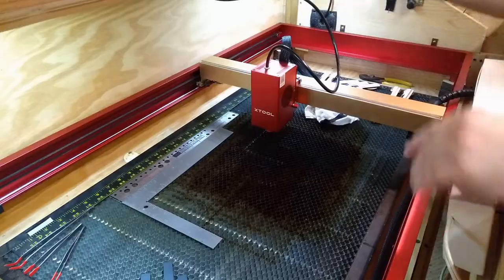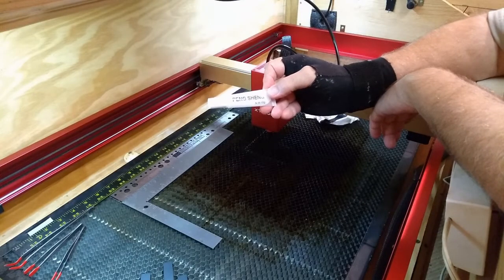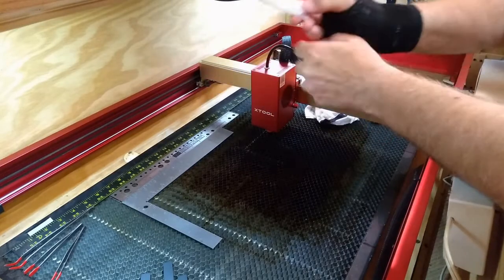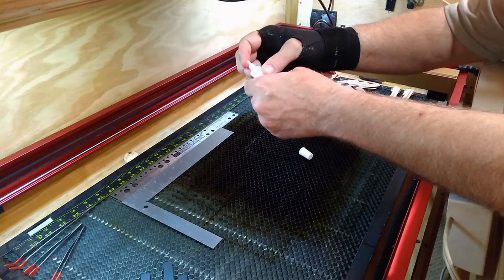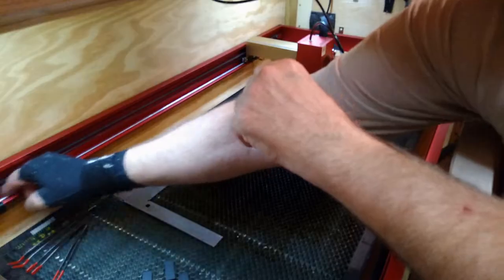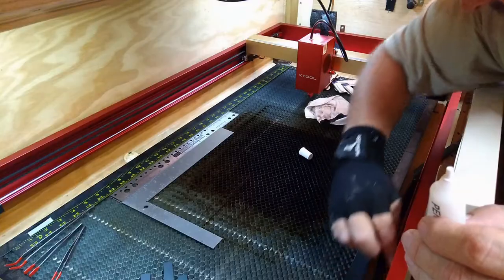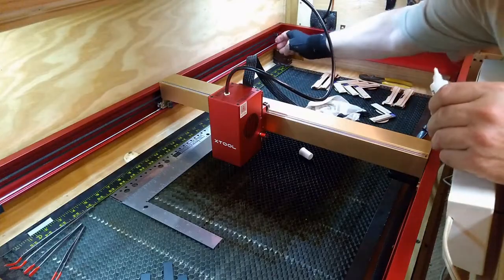And then you want to use a silicon-based lubricant. That's what the X-Tool folks provide — they include this with every purchase. And I know it looks like a small container, but there's a lot of lubricant there. So just put a small amount on your finger after you make sure all of the residue's gone, and just wipe it down. Get some on that rail all the way down on both sides.